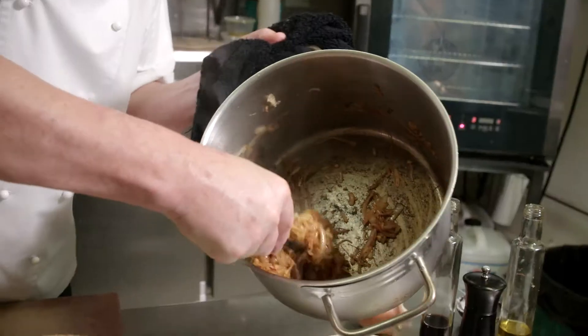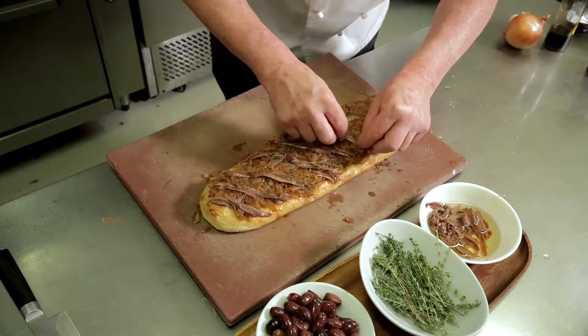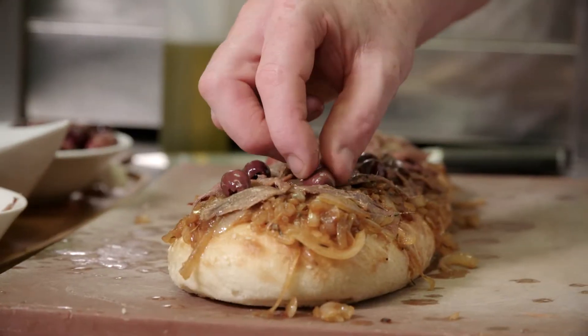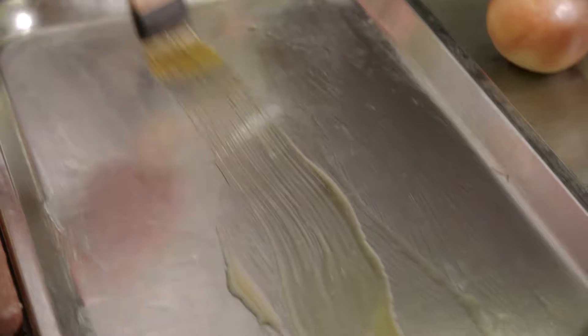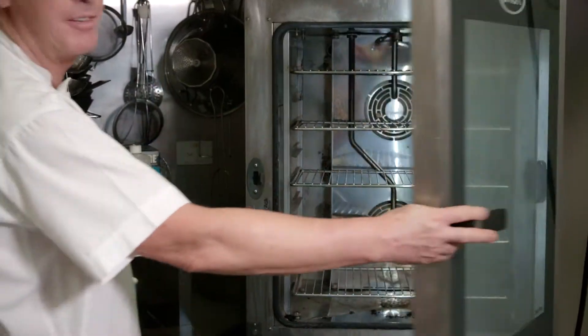I'm just going to take these onions off the flame and spread them over the top of the Turkish loaf. I'm going to lattice the anchovies over the saladier, and then just place your olives in between the lattice. Grease your tray with a little bit of olive oil and we're just going to pop the Turkish saladier into the oven for approximately 10 to 15 minutes.